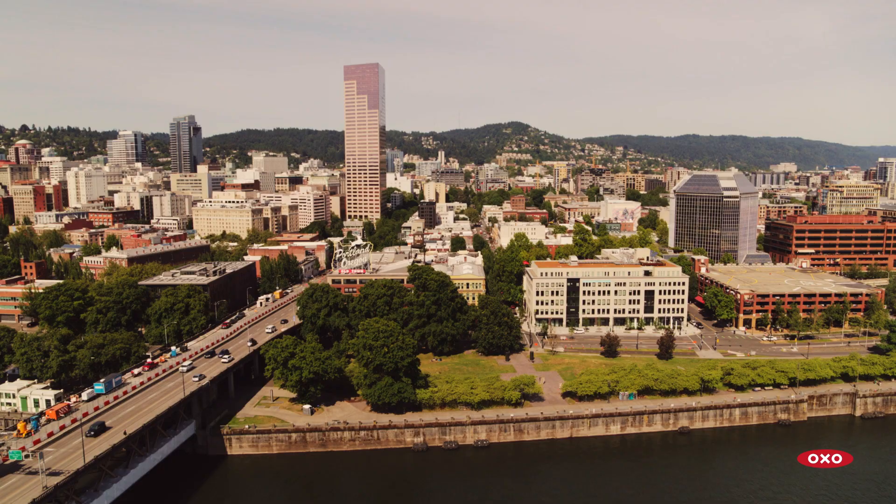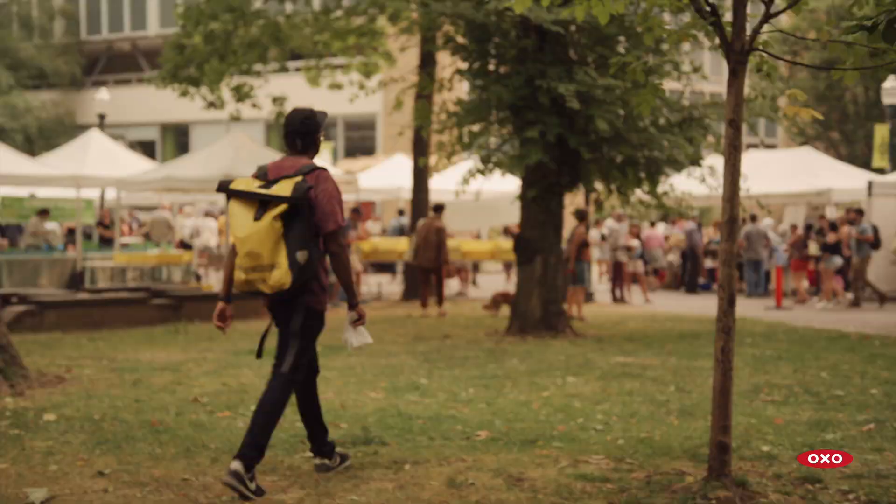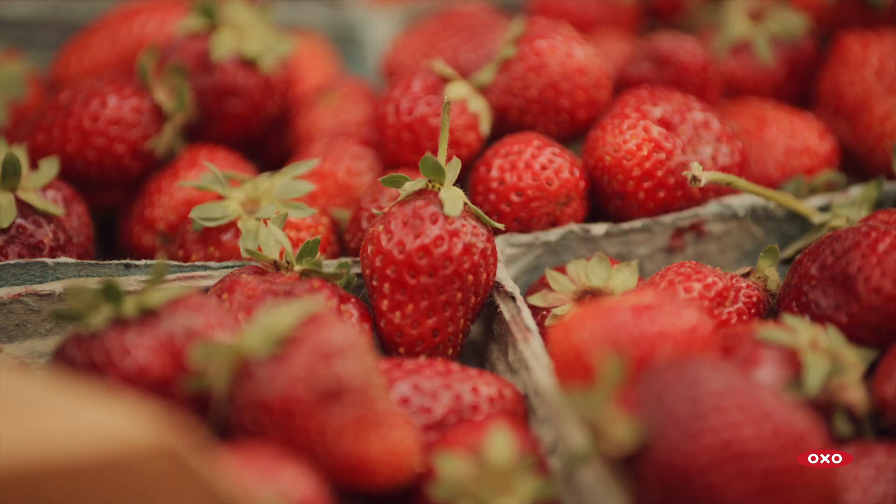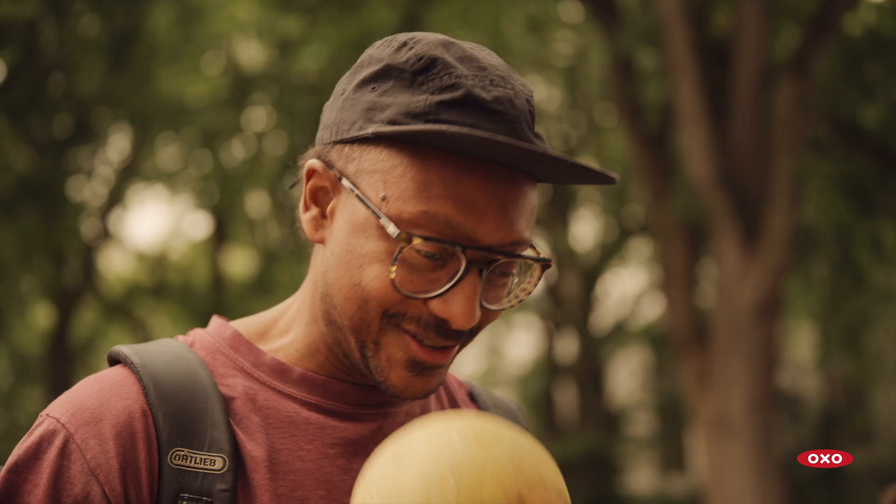Portland is a really fantastic place to be a chef. I truly believe I live in one of the best places in America for ingredients — from berries to hazelnuts to mushrooms to all the great seafood and meat options.